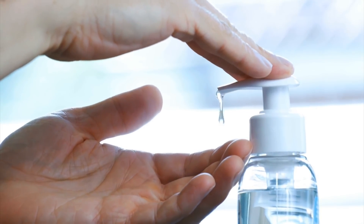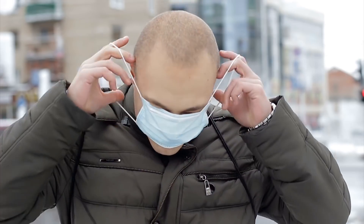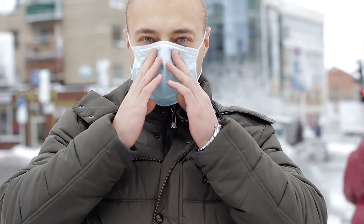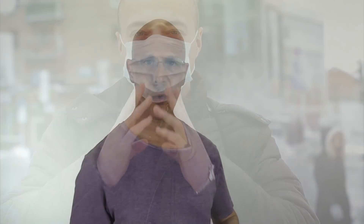This virus cannot go through healthy skin — our largest organ is our skin. So if you touch the virus, you need to wash your hands with water and soap for at least 20 seconds or use a hand sanitizer. Our worst habit is touching our face. Put a mask on until you break that habit — this will at least prevent you from touching your nose and mouth. Remember, your eyes are still exposed, so be careful.